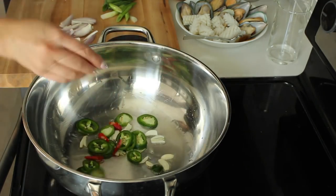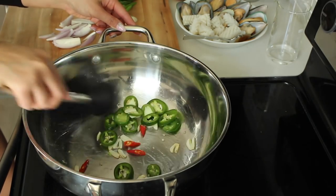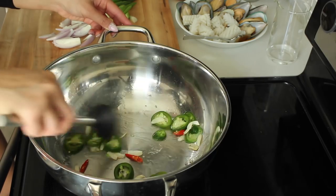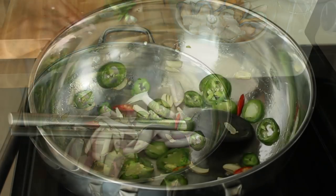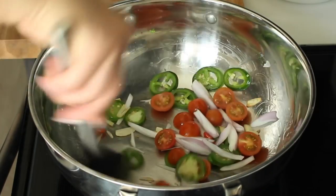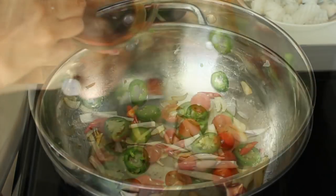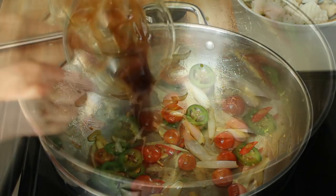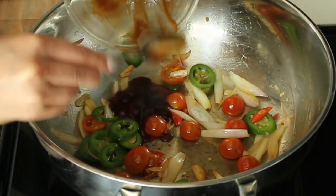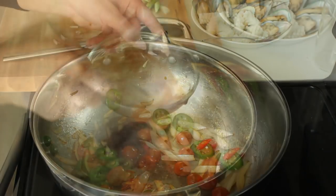Add your chilis and fry until fragrant. Add your shallots and tomatoes, and stir through until the tomatoes have wilted down. Next, you'll want to add your sauce. Add some water to get in all that saucy goodness.